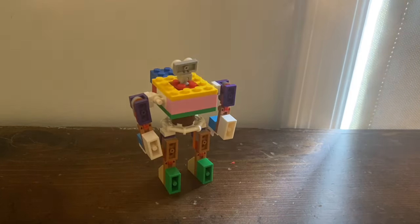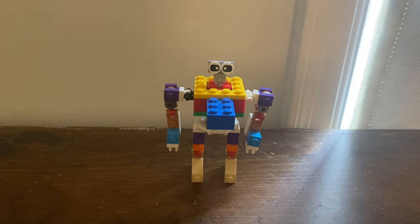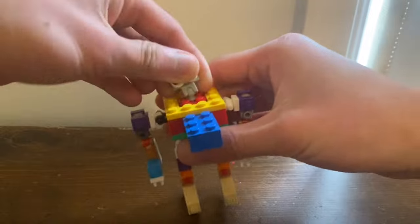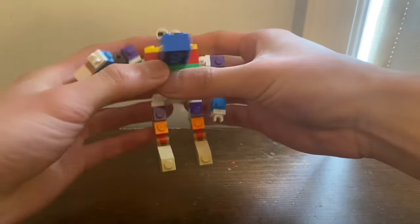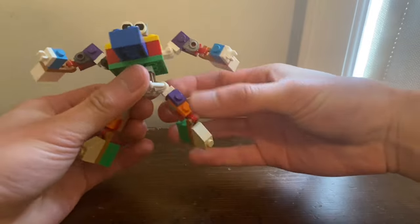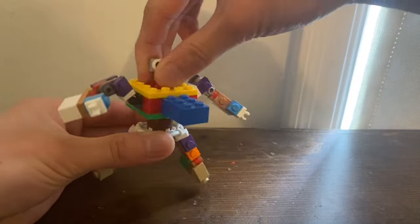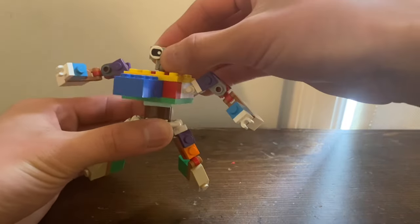Here is Spider Soldier in robot mode. Coincidentally he looks like Warpath because he's got the front of the tank as a chest. For articulation, the head is on a ball joint, and for the limbs it's basically the same as Squid Kid since he's just a retool. He does have a waist, which Squid Kid doesn't have, so he has a bit more articulation.